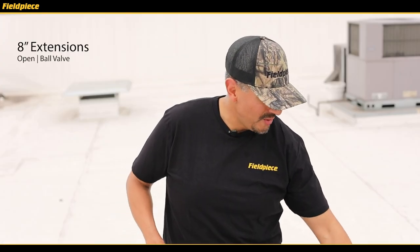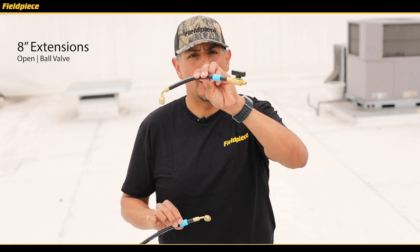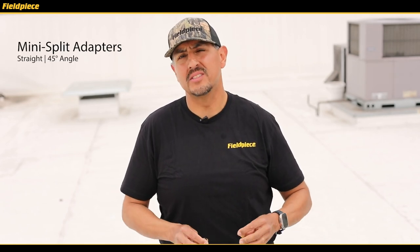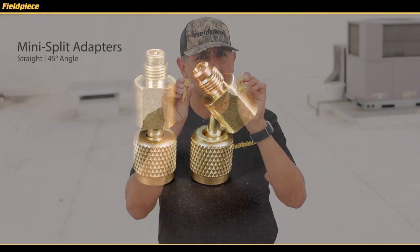In addition to that, we have two 8-inch hose extensions — one with an open fitting and the other with a ball valve — and two mini split adapters to fit any quarter inch hose onto a 5/16 inch service port.